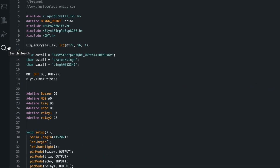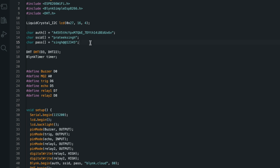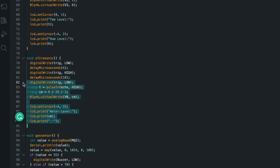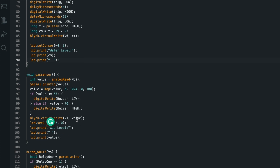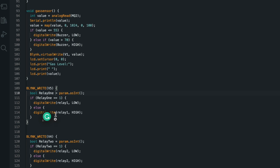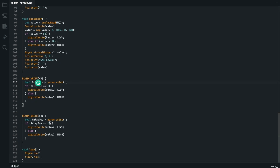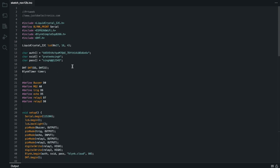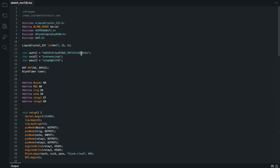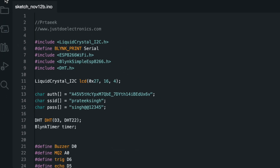Now let's look at the code. You will need to add two libraries to this project. Change the authentication key, SSID, and password. Here I define the DHT pin, DHT22 type, and the ultrasonic function — when the ultrasonic detects any level, it provides readings to the serial monitor, the Blynk app, and the LCD. Select the board as NodeMCU 1.0 and compile. The compilation is done.